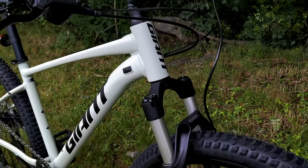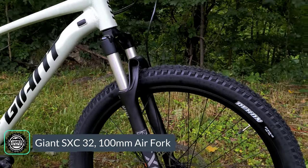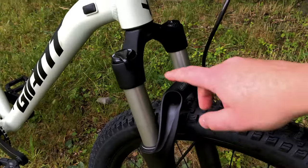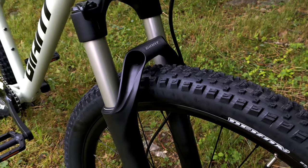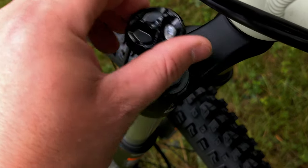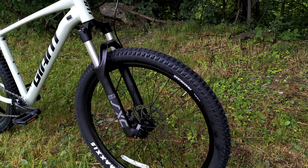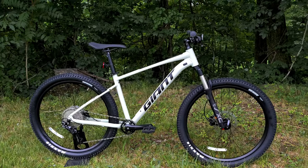For suspension, this bike runs a fork that's pretty neat — Giant's own SXC32. This fork runs a 32mm stanchion, with the ability to adjust from different detents, open to firm suspension damping. It uses an aluminum crown, stanchions, and lowers, which is really incredible for a bike under $1,000, and then a steel steerer. To make it super tunable, it features air adjustment — a feature that's really unique here — allowing you to dial it into your weight and riding style rather than running a factory tune.